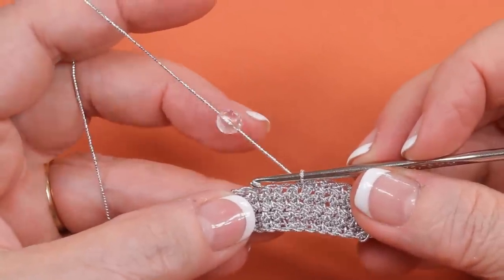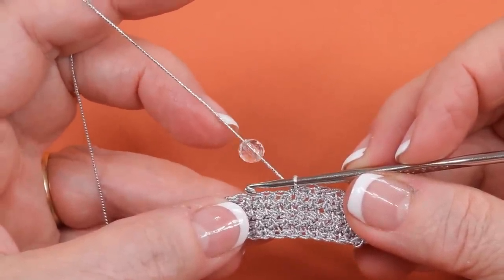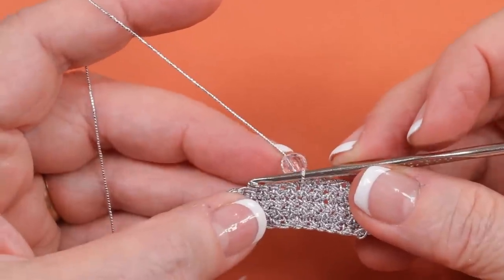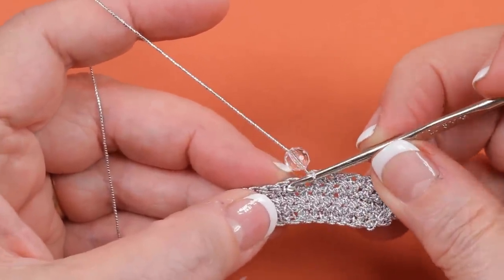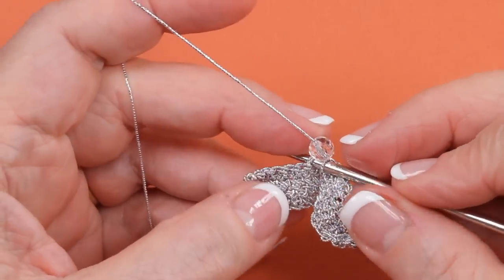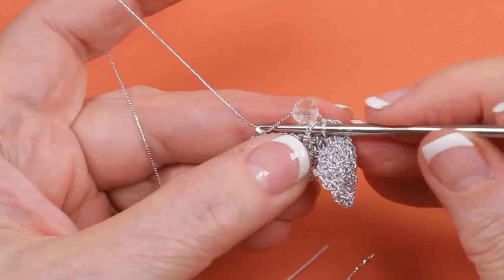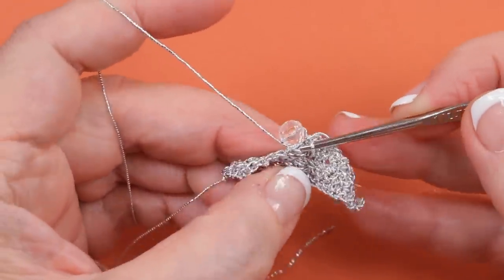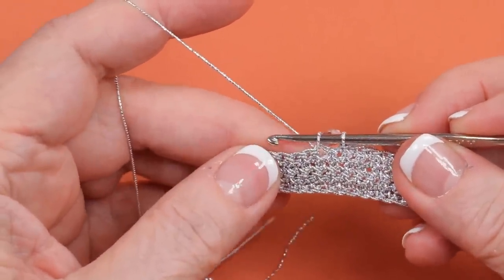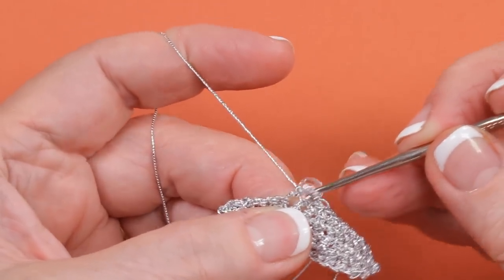When you're told to work a single crochet with a bead, you pull a bead up on the cord and then place it close to the last single crochet or stitch that you made. Then you insert your hook into the next stitch and with the bead being pushed down like that, you pull up a loop. The single crochet stitch you're making will not show the bead on this side — it actually falls to the back of the stitch.